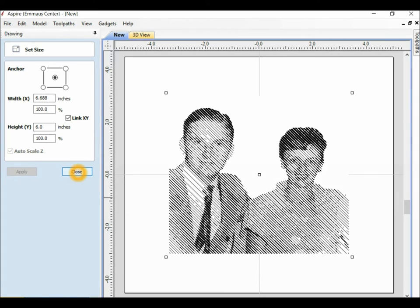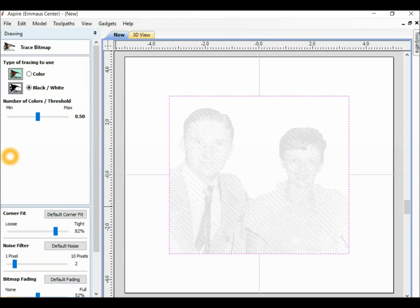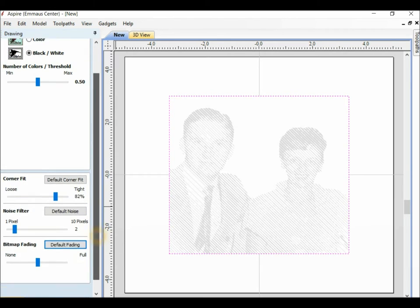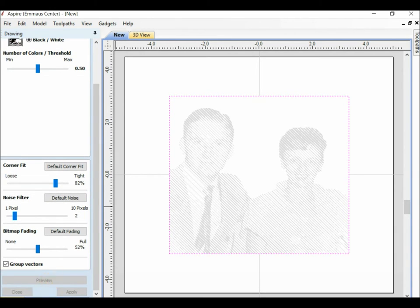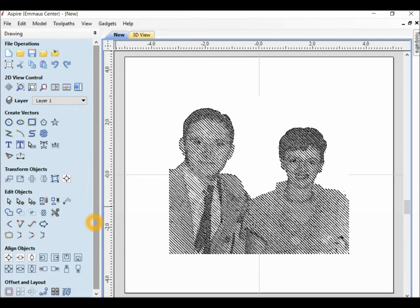That looks good. I'll close, and now I'm going to convert this JPEG into a vector. I use the tool that says Trace Bitmaps - Fit Vectors to Selected Bitmaps. We're using a grayscale, so we're using black and white. I'm going to set all of the settings to default, then preview it, apply, and close. Now I have something where I can carve.